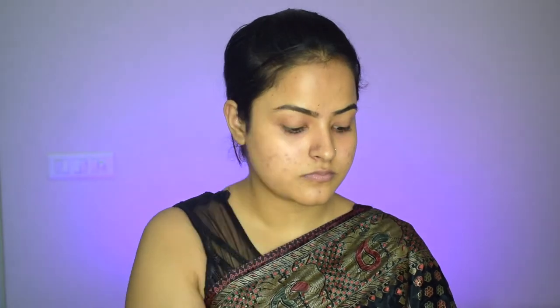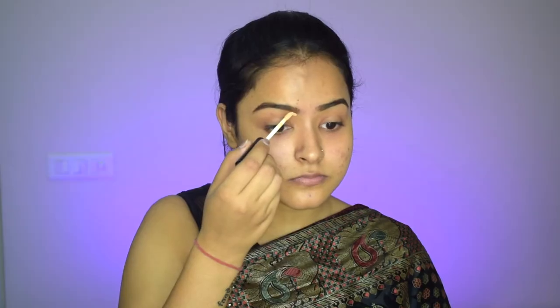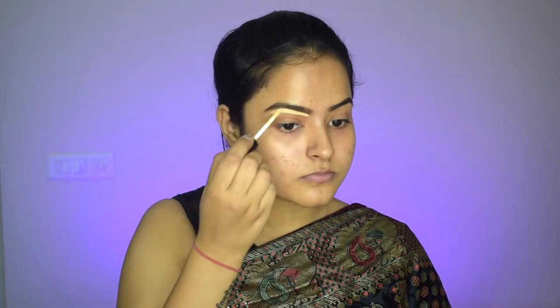First of all, I will brush my brows with a spoolie and now I will use an angled brush with dark brown eyeshadow powder to fill my eyebrows. After this, I will use a light concealer to carve out my eyebrows, and I will also add that concealer to my eyelids.